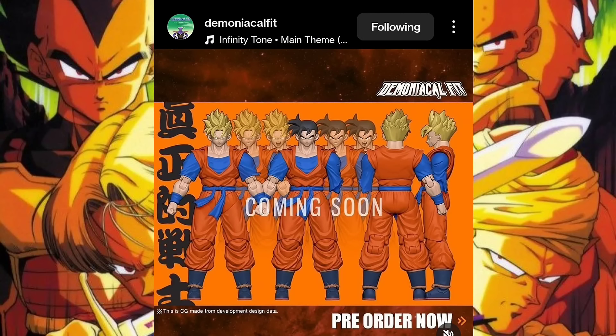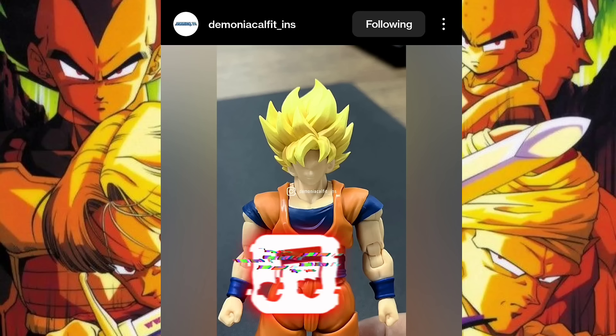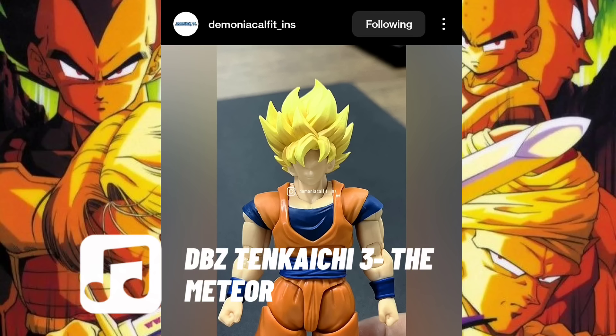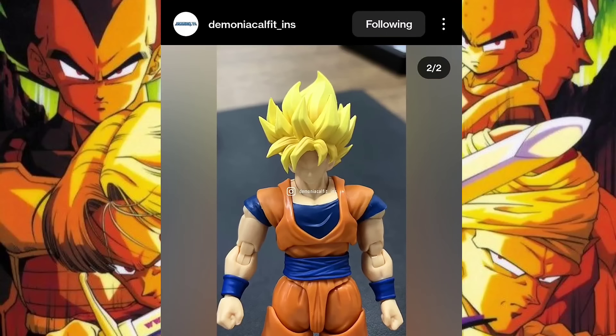We'll come back to this — I see dead people. Starting with the actual Demoniacal Fit page, four days ago they revealed a Super Saiyan Goku head sculpt saying it's coming soon. This is a head sculpt we hadn't heard about since around September or October. I'll post a screenshot of the original render they showed off, but this was something unexpected.